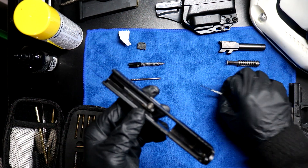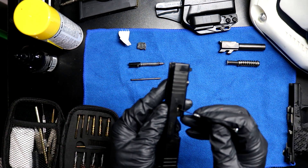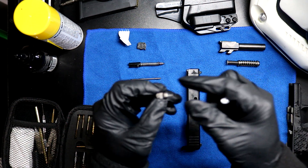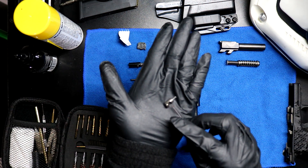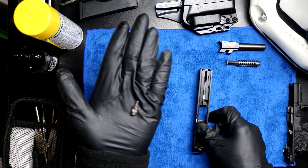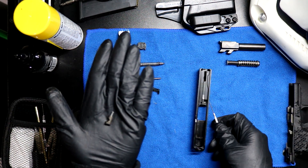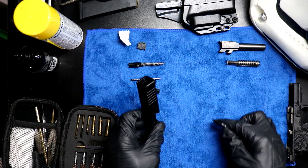Now with the extractor out, I should be able to remove this doodad, which has a spring behind it. This doodad has two concaved sides. One side is concave with a slight chip - this side faces to the inside of the slide. The side that's concave only faces to the outside of the slide. That's all there is to it. Cool.